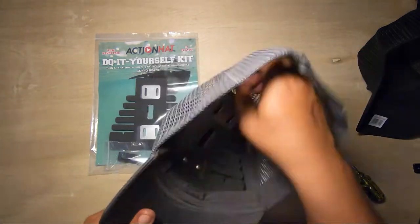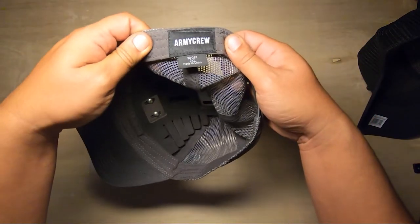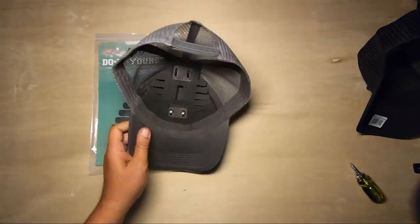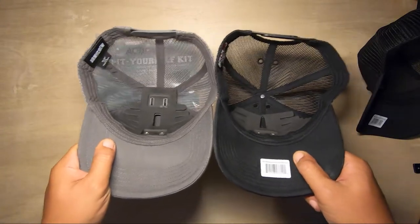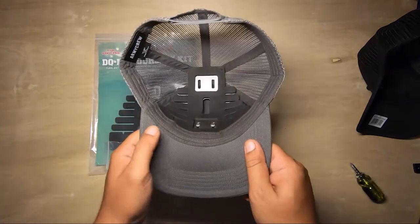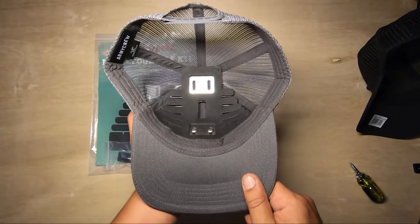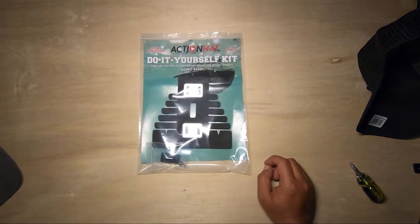If you've got a super big head — and you probably know this as well — I found this 2XL hat on Amazon by Army Crew, and it's pretty big. So if you've got a massive head, look at this comparison here. This is going to be a better overall fit for you, and you could probably just use the frame as is. Just get yourself a do-it-yourself kit and pop it in your own hat.